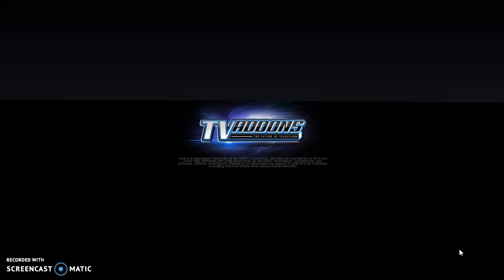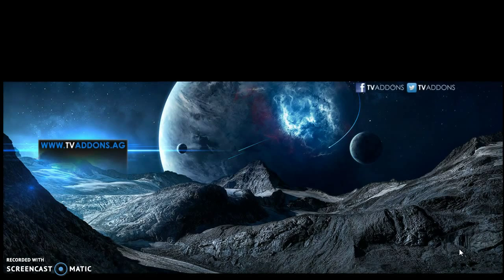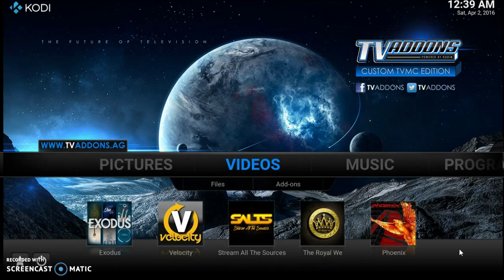It'll start to load and take you right here — this is where the magic happens. By default it starts on Music, but you want to click to the left to get to Videos. Down here at the bottom are all the apps — these are apps where videos and movies are at.